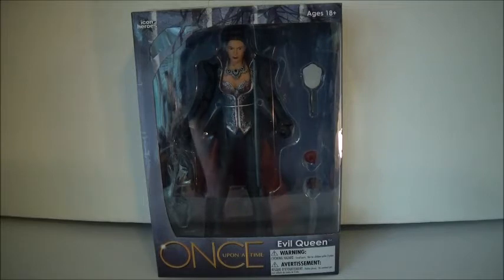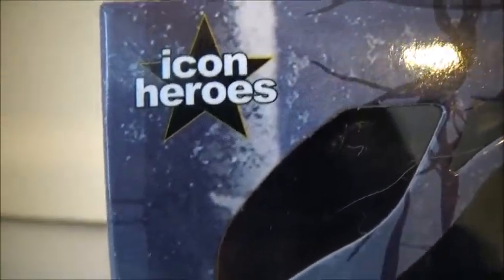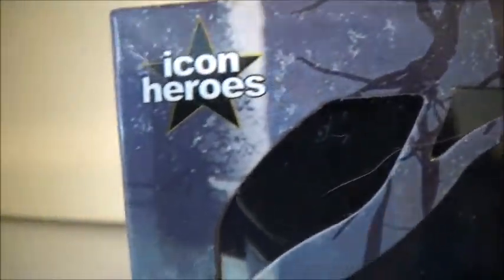I just want to get this open. So what we're going to do is take a look at the box before anything. At the top, we have the Icon Heroes logo — this is the site you can get them off. You can also get them off eBay, but sometimes it's just better to get them on the official site. It says 'Ages 18 plus.' Not sure why, because Once Upon a Time is a family show — or supposed to be. I mean, it can get graphic sometimes.